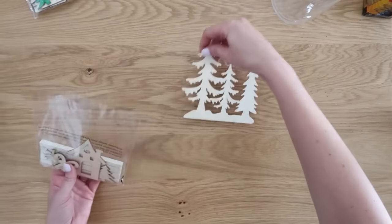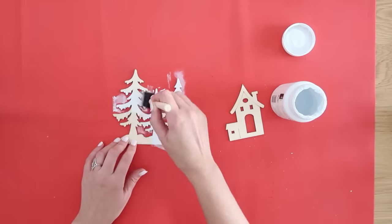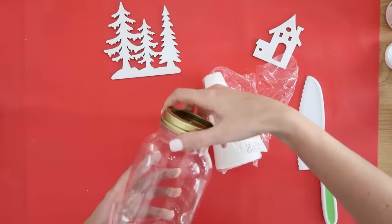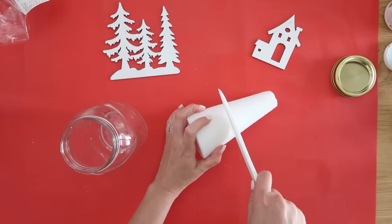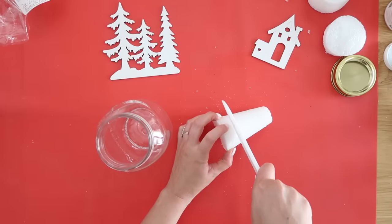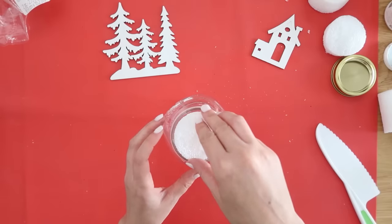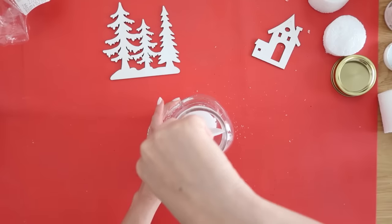For our first project we're going to make a snowy winter scene with the help of these Dollar Tree wood cutouts — just using the trees and little house from the set. Paint those with some white chalk paint; one coat is plenty and it dries super quick. While those are drying, we're going to add some styrofoam to the inside of this larger quart-sized mason jar. I'm using a pool noodle knife from Dollar Tree to cut up a styrofoam cone — just cut a good chunk out of the center so it fits through the opening of the jar.